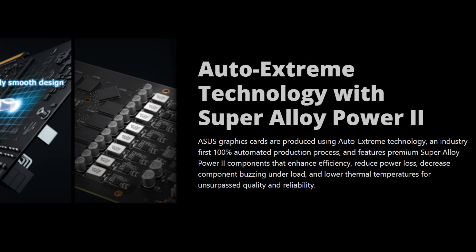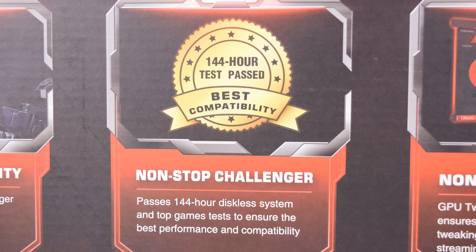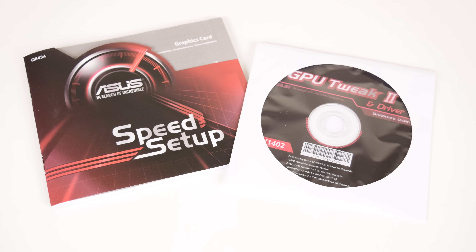ASUS mentions their iCafe lab, which simulates a real-world internet cafe. They put these cards through 144 hours of testing, including a 2-hour reboot test and 15 hours of 3DMark with heavy loading, just to make sure the card has been tested and should work without any issues. So let's have a look at the bundled software, which is called GPU Tweak 2. There's a CD in the box, but you can just download it from the ASUS website.